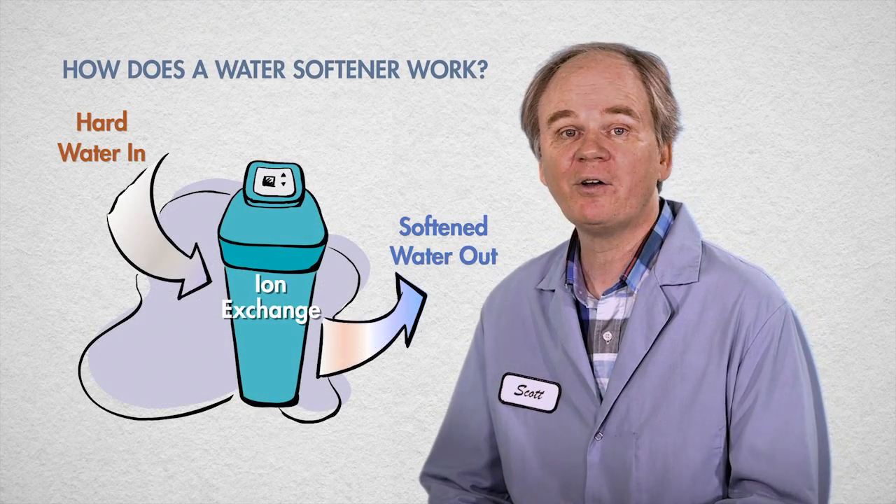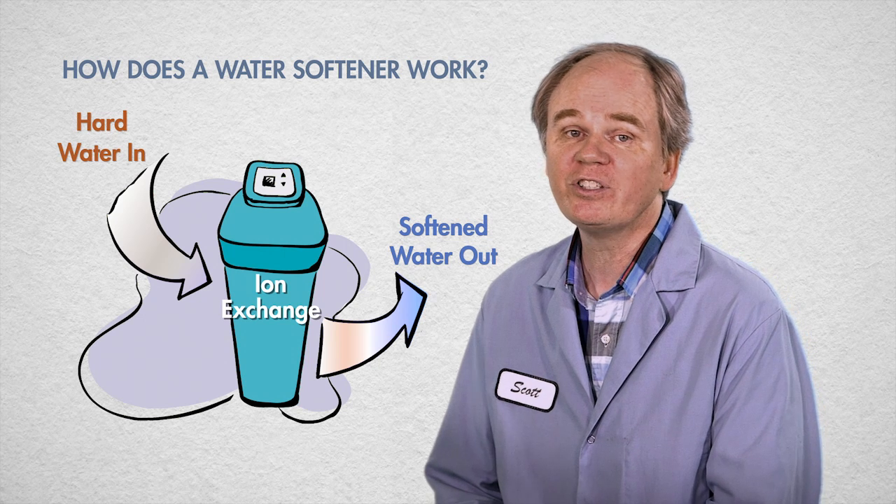So I hope this has helped you better understand how water softeners work. If you've got more questions, please let us know.